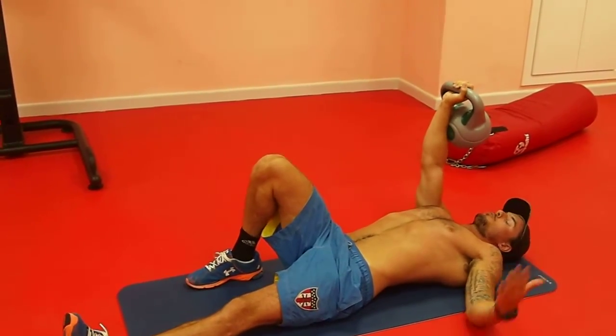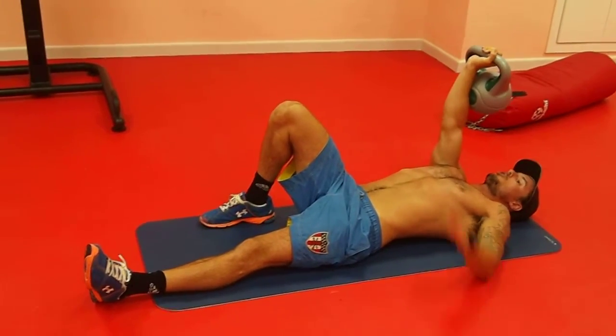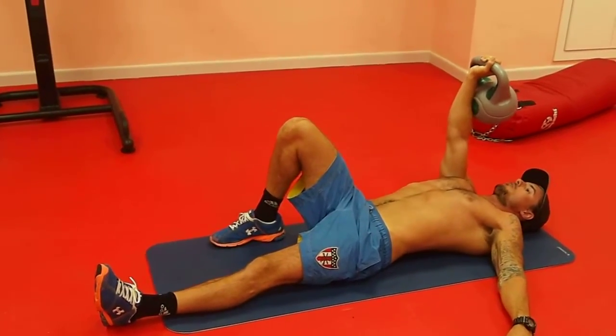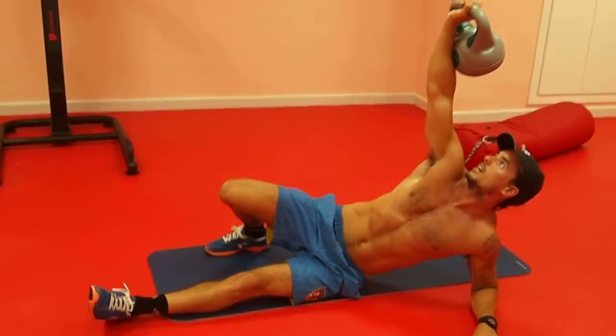From here guys, we're going to be using our connection points — our foot and our left hand. What we're going to do is bring our body up and off to the side a little bit, so we're resting on our left forearm, like so. From this point, we're going to push up onto our left hand.